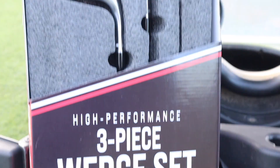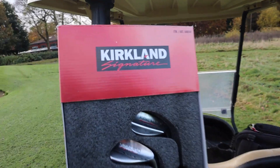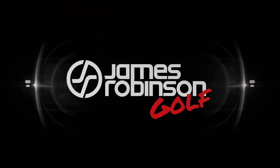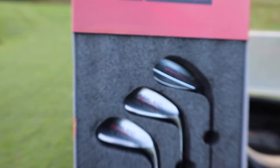Are the Costco Kirkland Signature Wedges any good? Let's find out and let's do it now. Hi everyone, my name is James Robinson and welcome to this YouTube channel. Today we are testing the Costco Kirkland Signature Wedge Set.